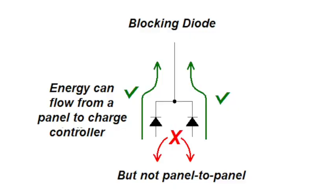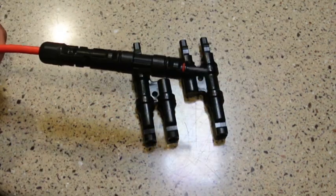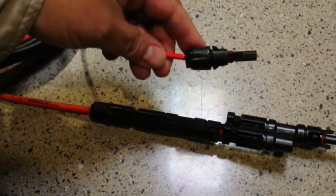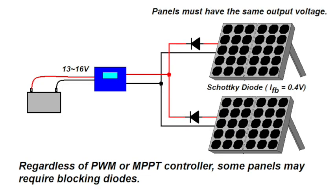There are two different diode configurations you may encounter when connecting panels together. In a parallel panel setup you might use blocking diodes to prevent energy from one panel feeding back into another. You place these diodes at the junction on the positive side where the two panels come together — insert a blocking diode on each panel's positive lead before the parallel junction. There is no need to use blocking diodes on the negative side. Many panel manufacturers, including Renogy for their suitcase kits, no longer recommend blocking diodes.